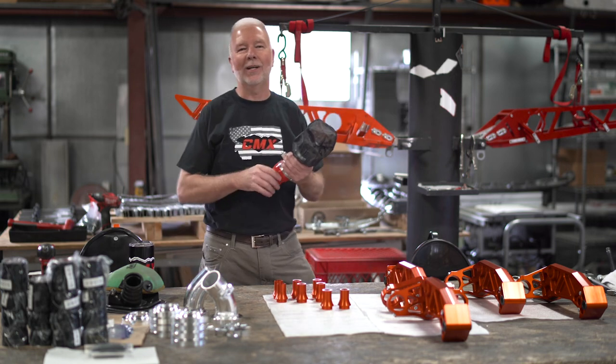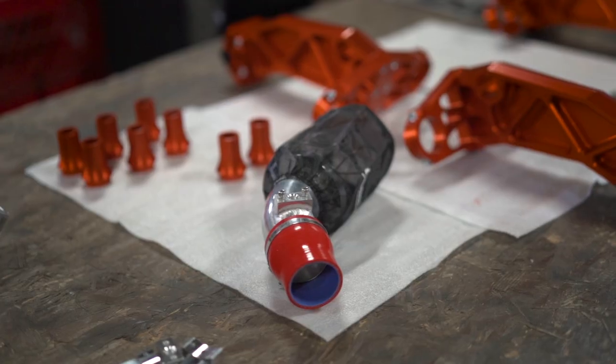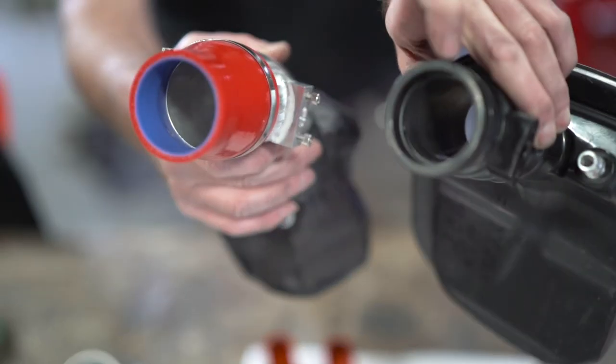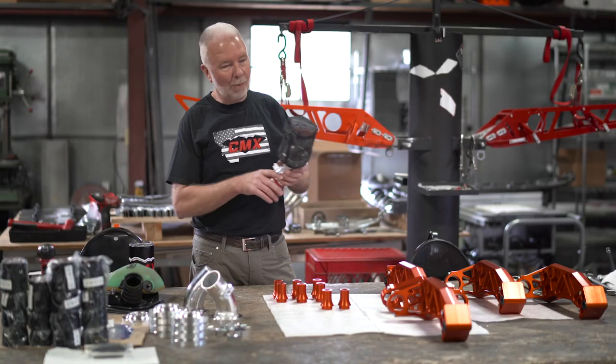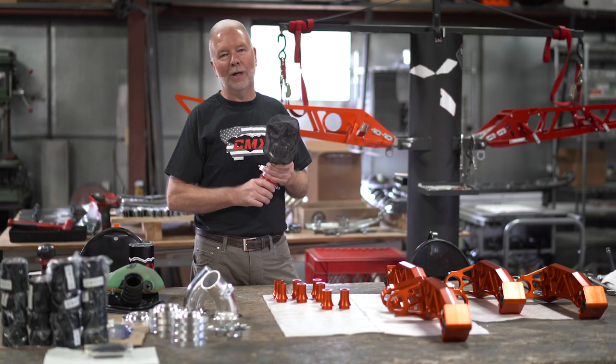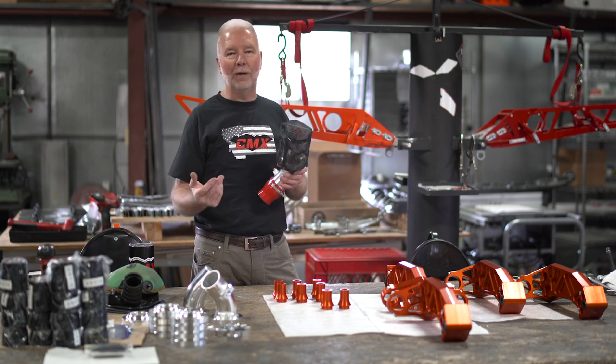I'm Mark from CMX and we're here today to talk about our new CMX Power Adder Intake. It's pretty exciting. We ran it on our bikes last winter and it was amazing how much performance gain we got.